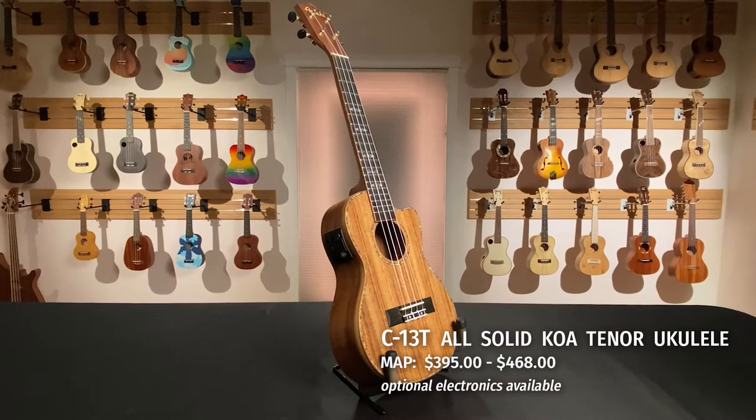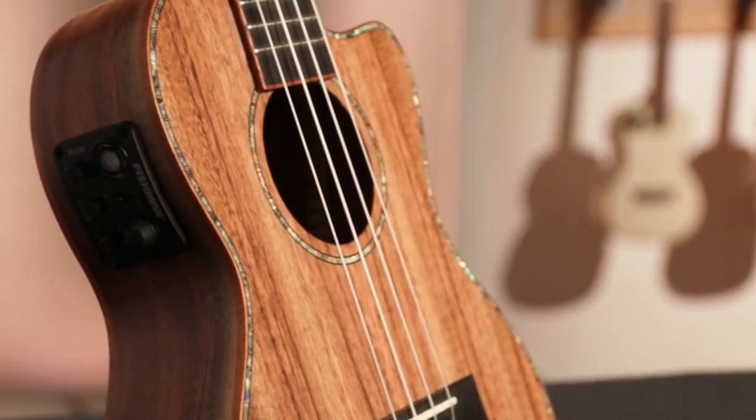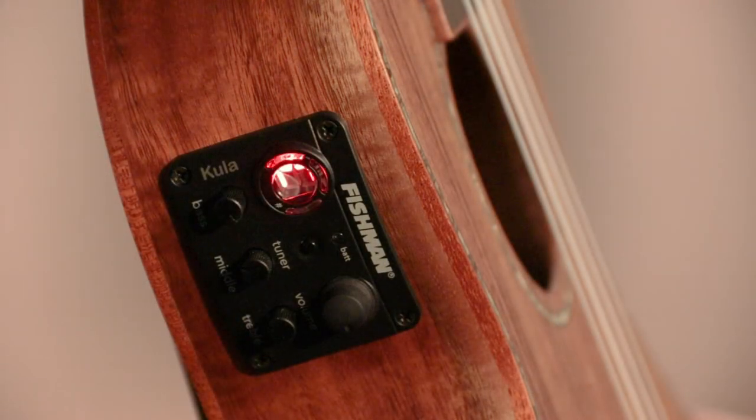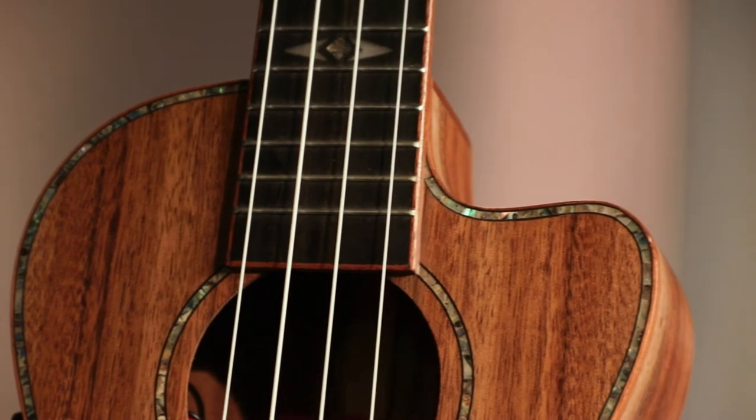The C13T is a player's ukulele. This cutaway tenor features solid keshikoa top, back and sides. Fishman electronics are available to make this instrument a true performer at home or on the stage.